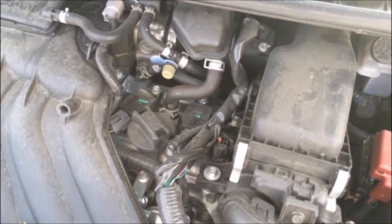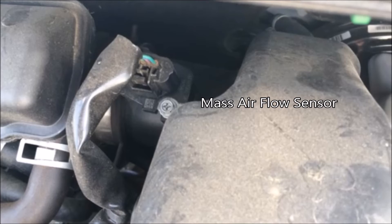Right after the air filter you have the mass airflow sensor, which tells your engine control unit how much air is flowing by. This is a simple thing you can fix or clean yourself — I've cleaned it on all three of my vehicles. Just take off a couple screws, pull it out, and spray the sensor with mass airflow sensor cleaner, which you can get on Amazon or at your local auto parts store.